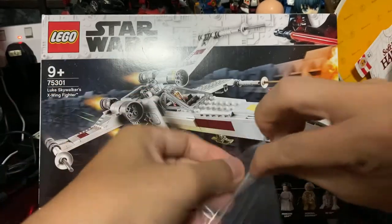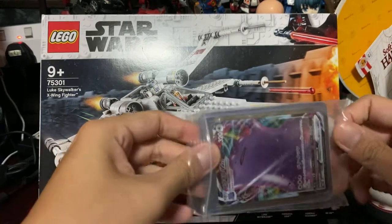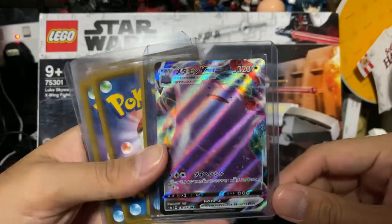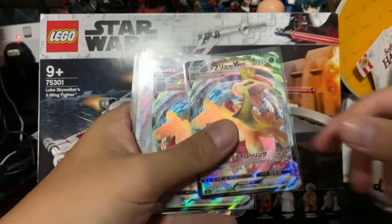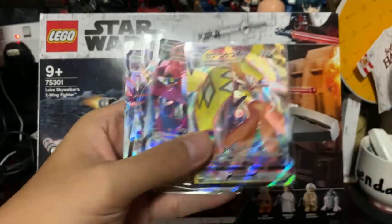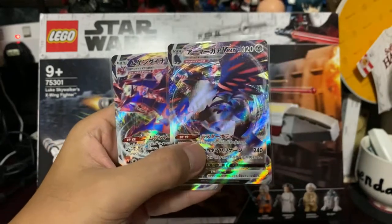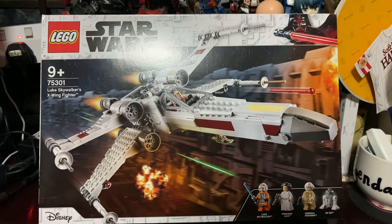Next we have another pack in Ziploc — I believe these are all Japanese cards too. We have a Ditto V-Max, Lapras V-Max, two Flapple V-Max, Tapu Koko V-Max, Dragapult V-Max, Coalossal V-Max, as well as Eternatus V-Max. And to be very honest, each card cost less than one Singapore dollar.